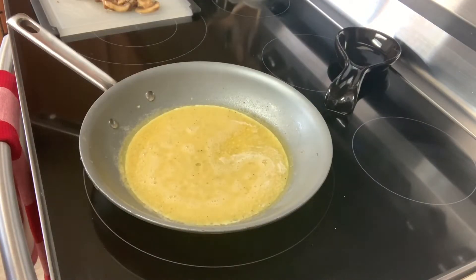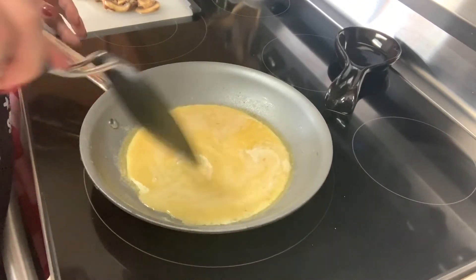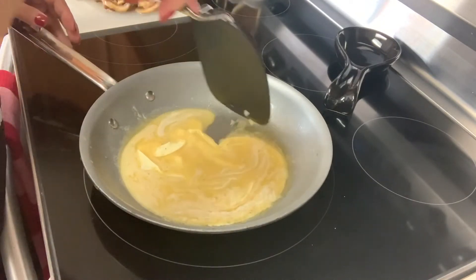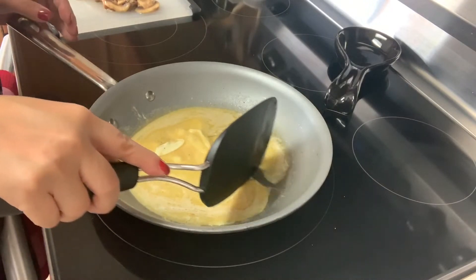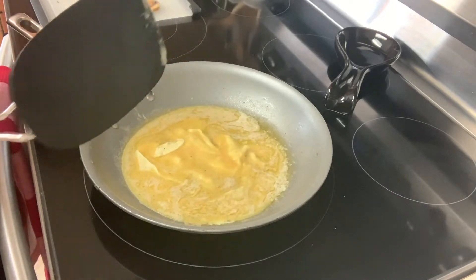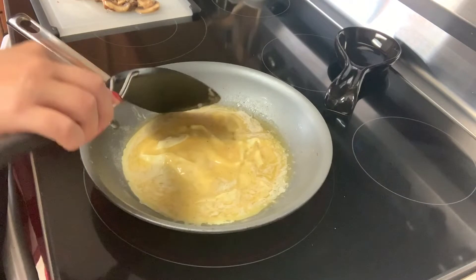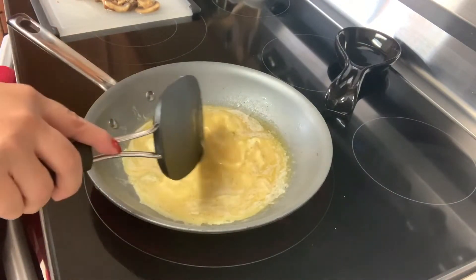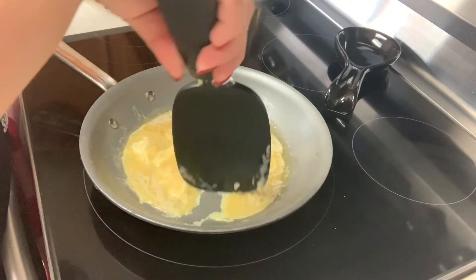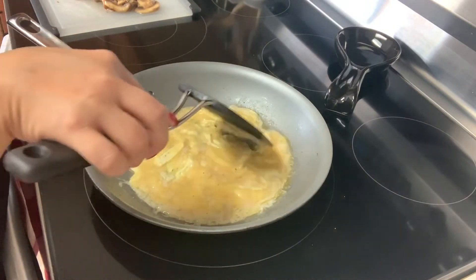You want to let it sit for just a little bit, and then you'll start noticing the outer edges turn white. Here's a little trick: start pushing the outer edges in — this is going to allow your egg to cook evenly. Sometimes you end up with a runny spot right in the center; this technique is going to help with that. Don't worry, you're not going to end up with scrambled eggs even though it may look like it at first — you will end up with a nice evenly cooked base. If you don't like doing it this way, you can just let it cook on its own on low heat; it'll just take a little bit longer.